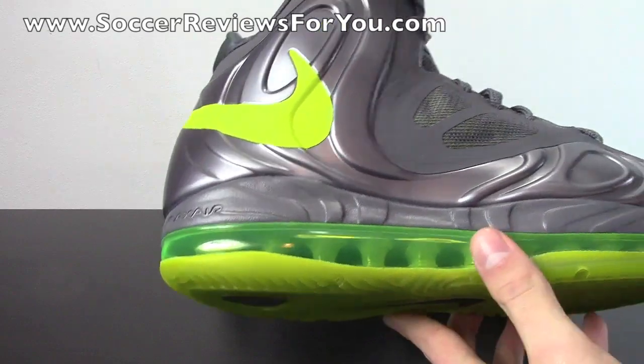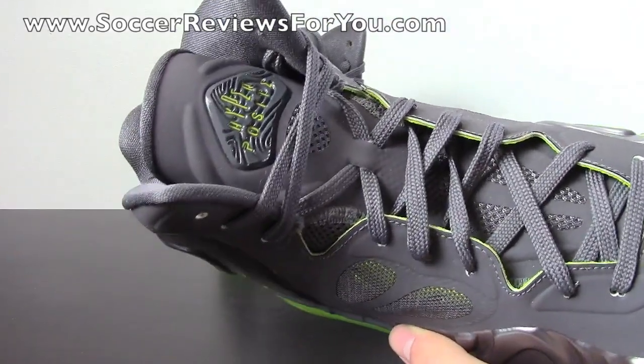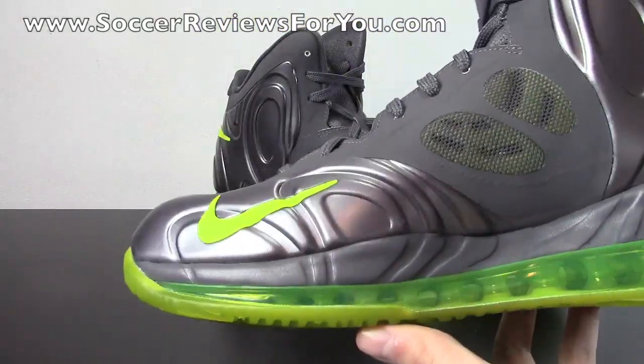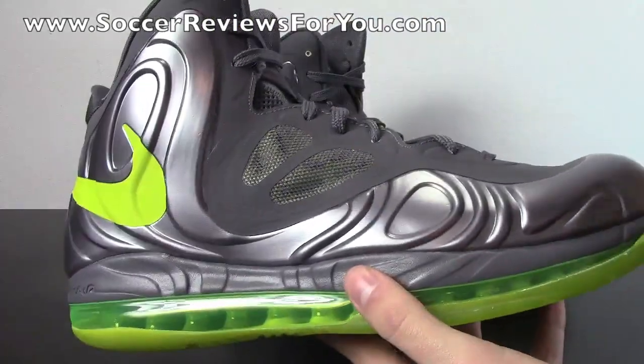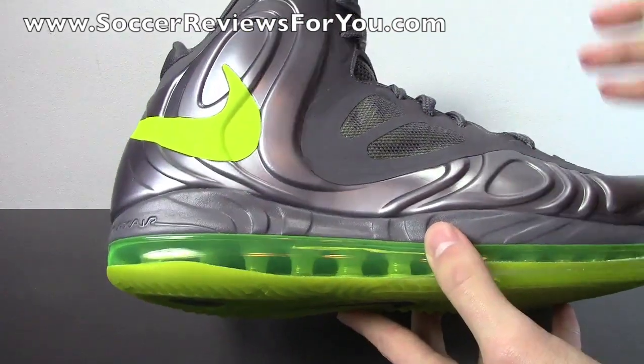As far as the shoe itself goes, I'm very happy I was able to get a pair below that $225 retail price. I will have buy-it-now links to pick these up for yourself at below retail on the review page on my website, linked down below in the description. I'm a really big fan of this shoe, though I probably won't use it as a performance model — I'm just a big fan of how it looks in general.